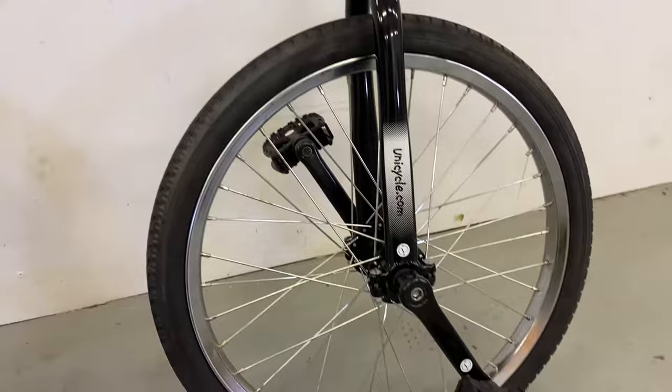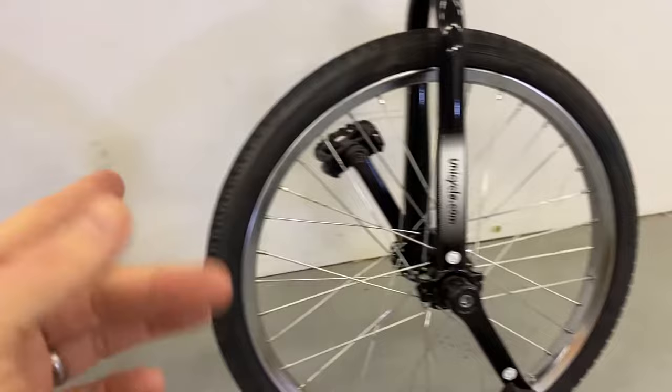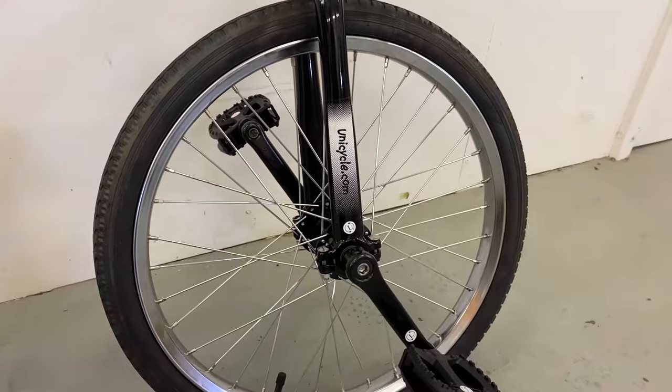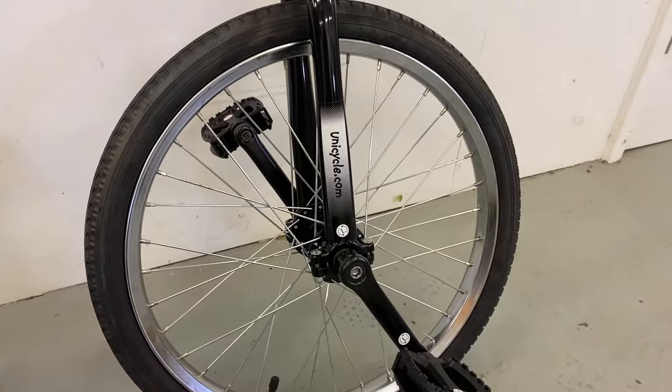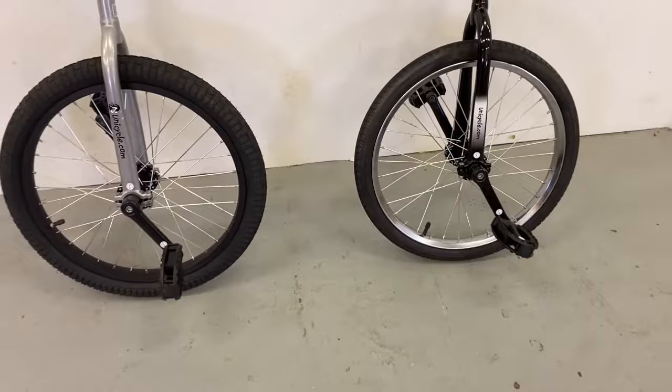Coming down the unicycle, you can see the rim. The adult trainer rim is an aluminium double-walled rim, making it a lot stronger than the steel single-walled rim on the Hopley. If you don't know the differences between double wall and single wall, just Google it — it relates to how the rim is manufactured. The pedals and cranks are actually identical across both unicycles.